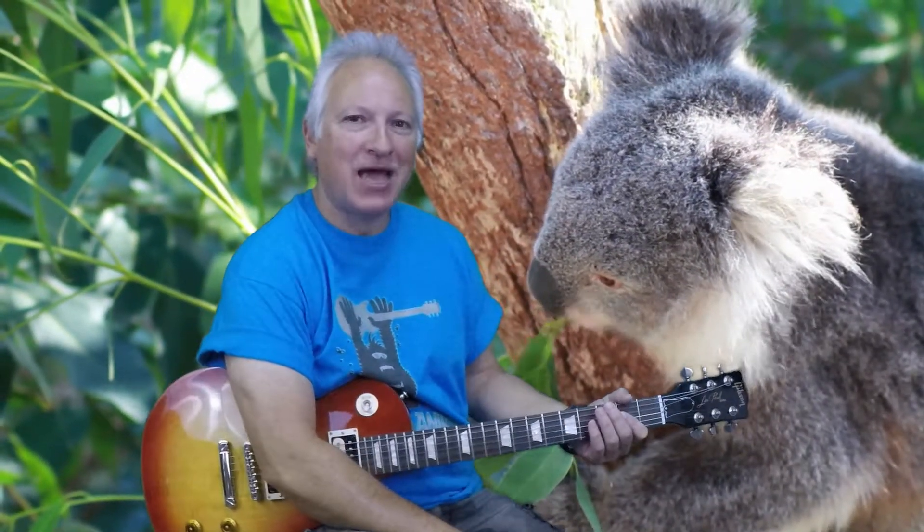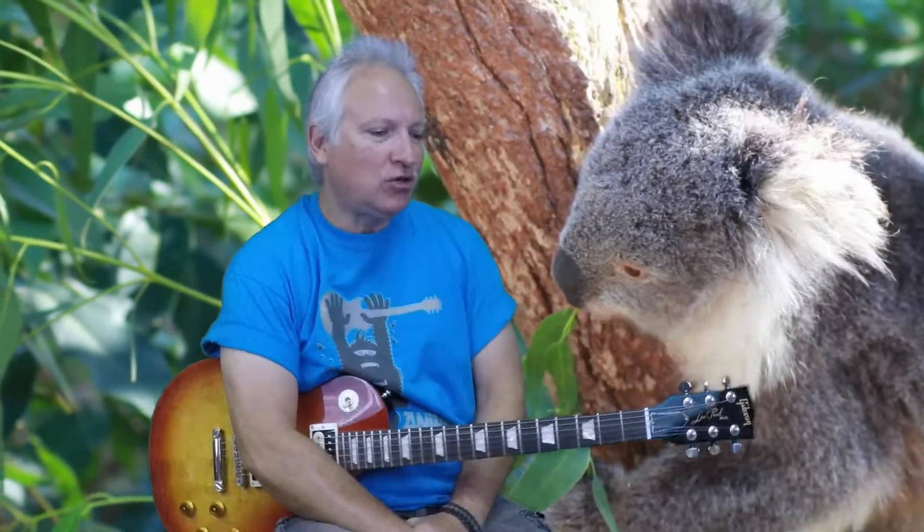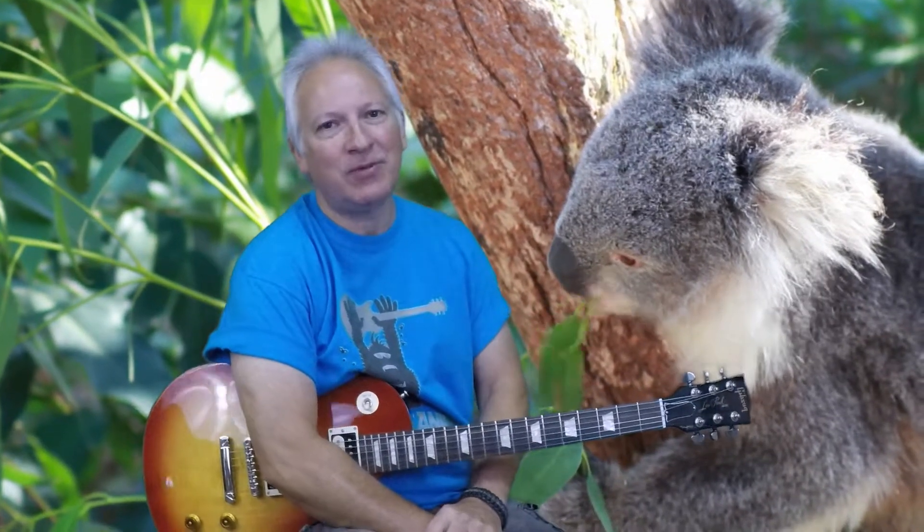Hey guys, welcome back to guitarsanimal.com. Glad to have you back, hope you're enjoying the videos. I'm Trent and today I'm going to show you a song by Led Zeppelin called Kashmir. A lot of people enjoy this song.